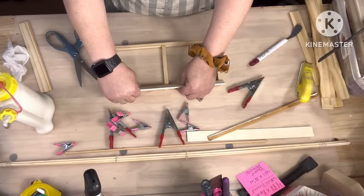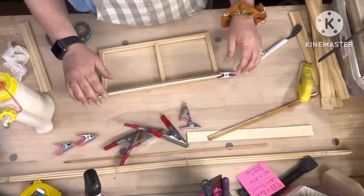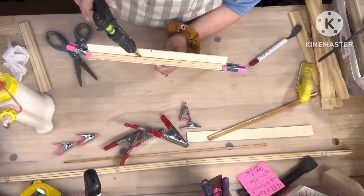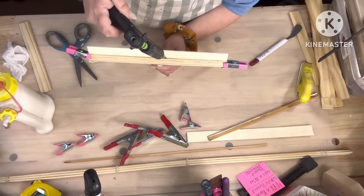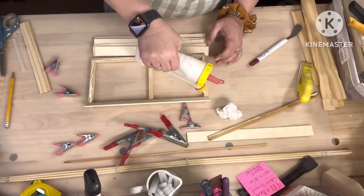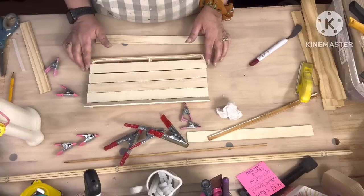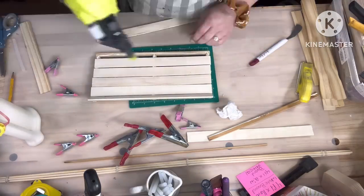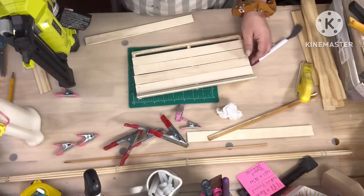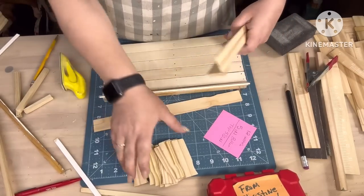I don't know what the degree of angles is — I could barely do two plus two. I can spell anything you want, and I love history, but don't ask me to do math. Then we're gonna take other paint stir sticks and glue them across the bottom of that, and I'm gonna take my nail gun and throw some five-eighths inch brads in them.